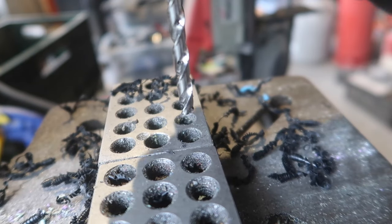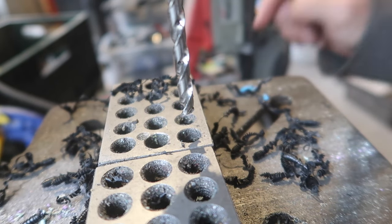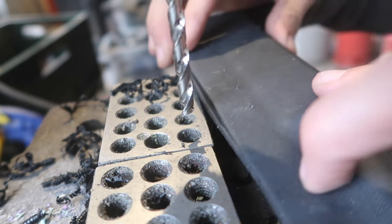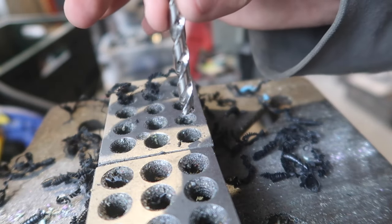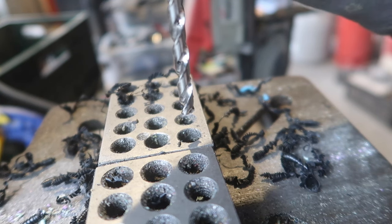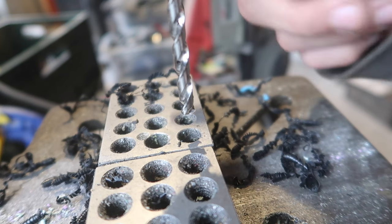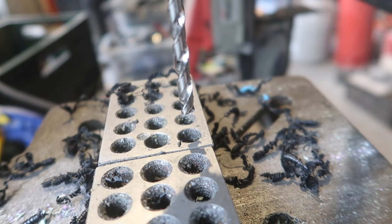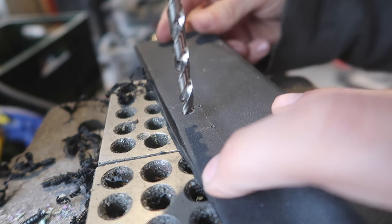Now we are at the drilling station. I have some 1-2-3 blocks here so I can lay the kydex over them. You always have to get the same diameter drill bit as the eyelets you're using - most of the time the standard eyelet size is one quarter of an inch, so you need an American size drill bit, which is sometimes a little annoying. But once you have one, it will last a long time for kydex work. Then you can just drill them out really easily.